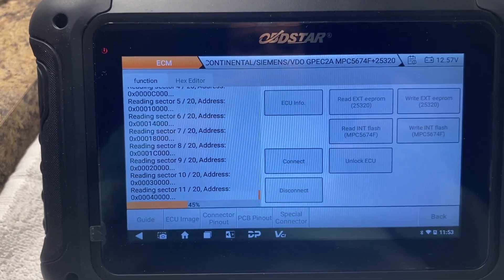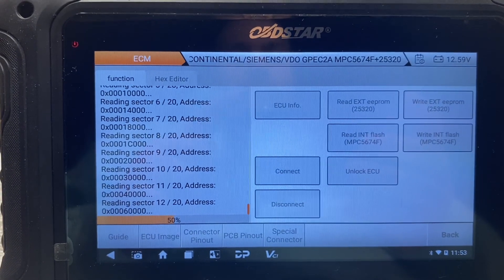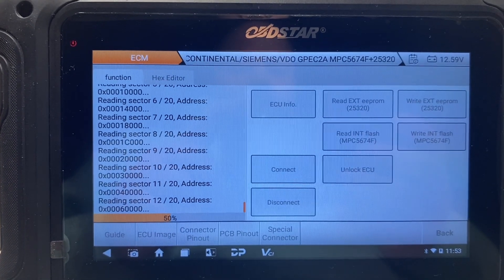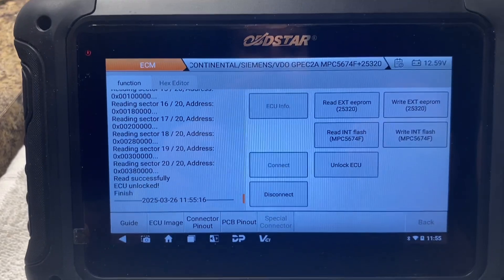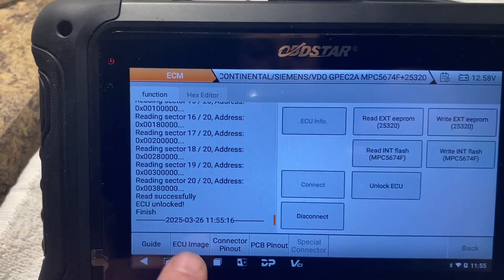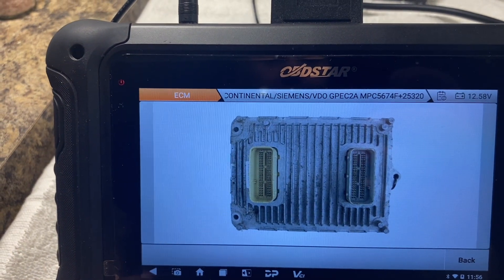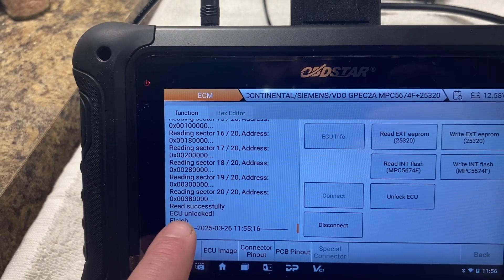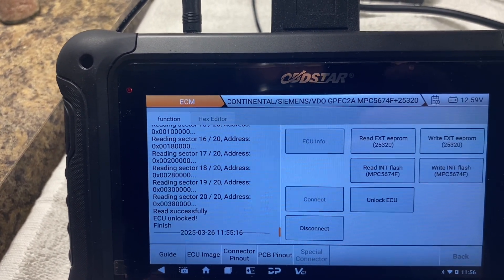For some reason I couldn't find the file, so I'm just unlocking the ECU again and we'll use that file directly once it's done. This time it didn't ask me to save a file, but it says 'ECU Unlocked Finished.' So we'll try it again.